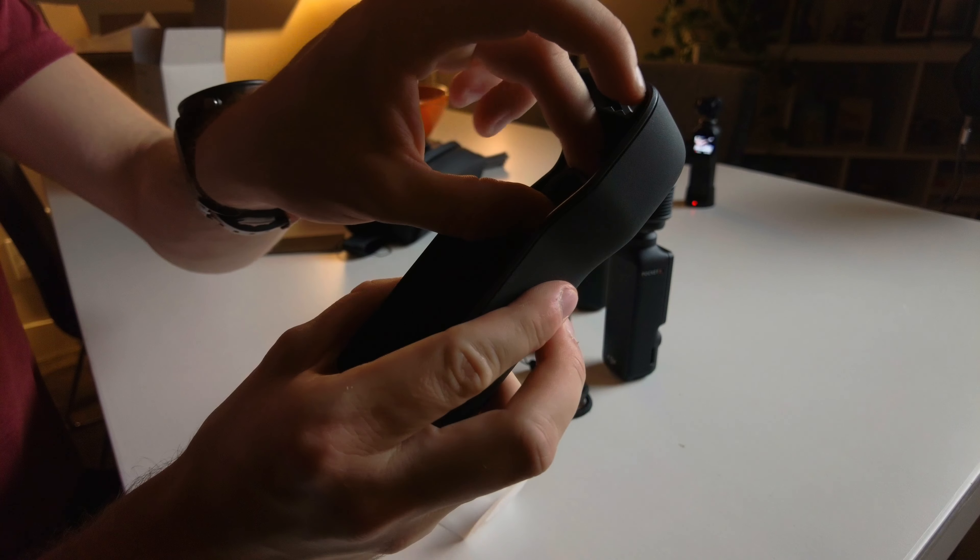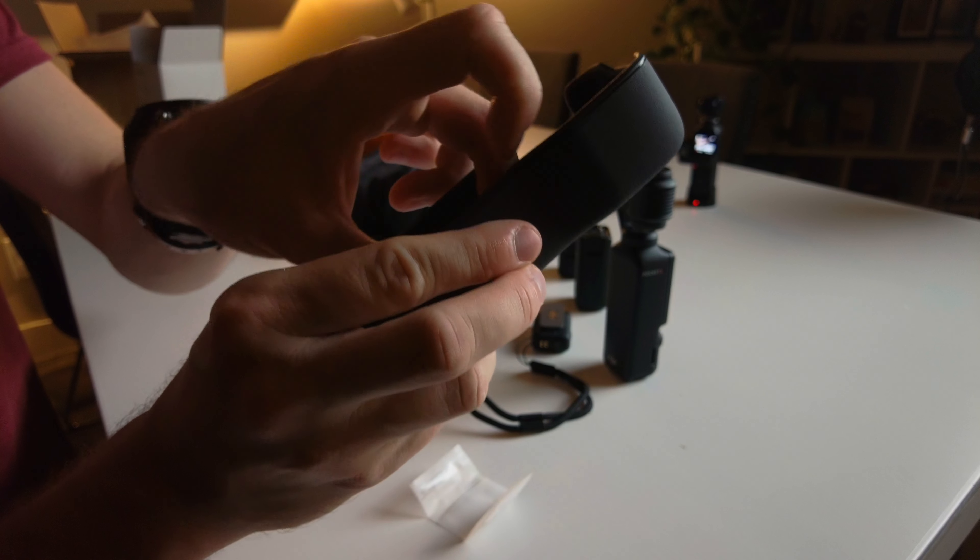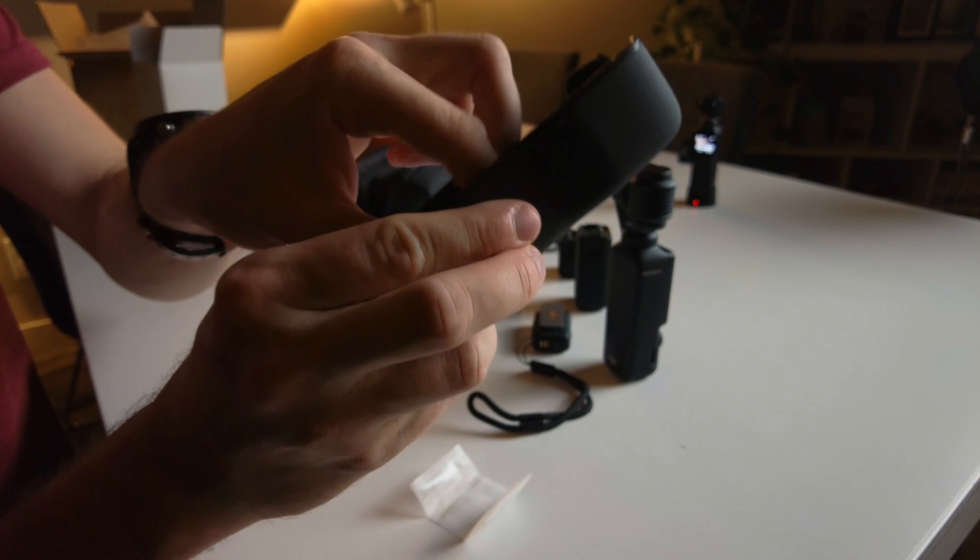I just realized there were a few things missing inside the pouch — I have the little wide angle lens and also the magnetic mount for the microphone, which are two very interesting things. So that's pretty much everything inside. We can take out the wide angle lens, drop it into the case, put our camera inside, and our microphone slides in at the top right here nicely.